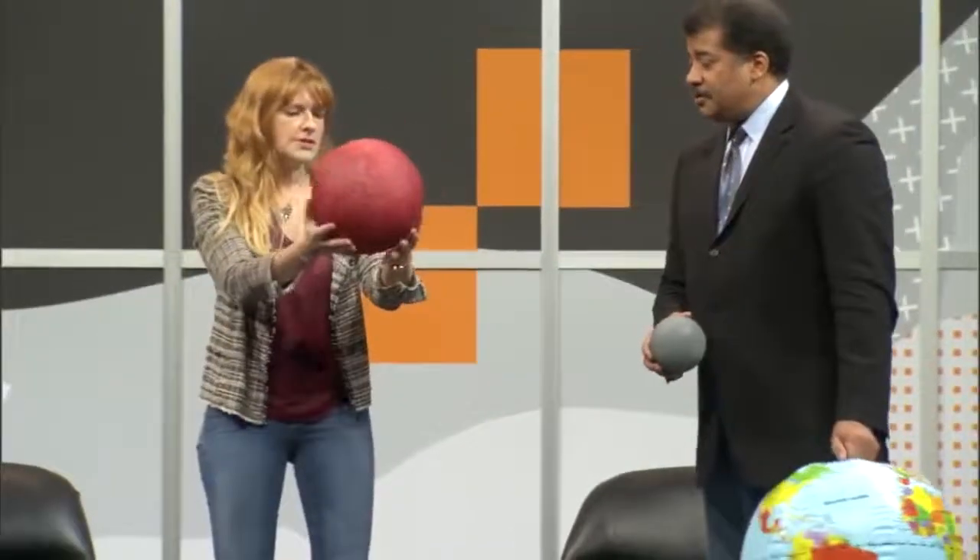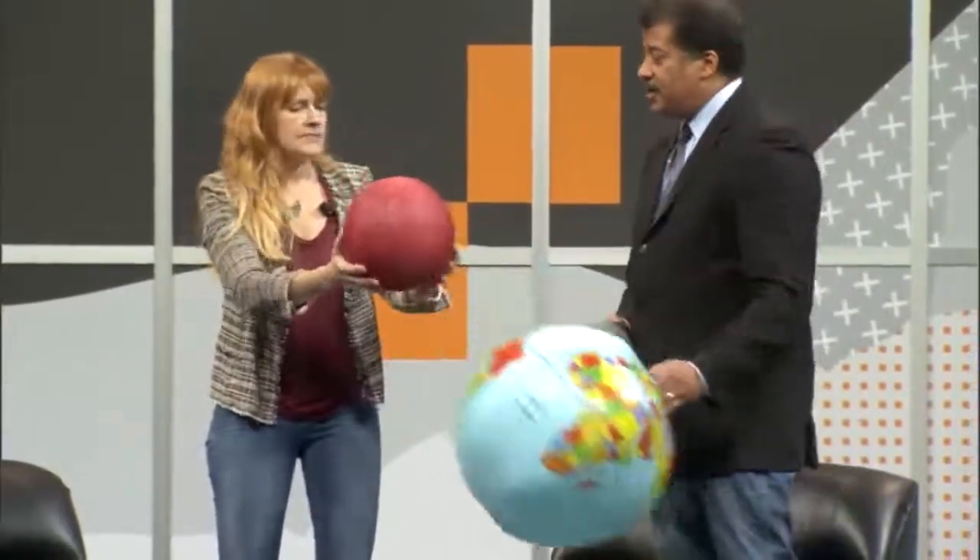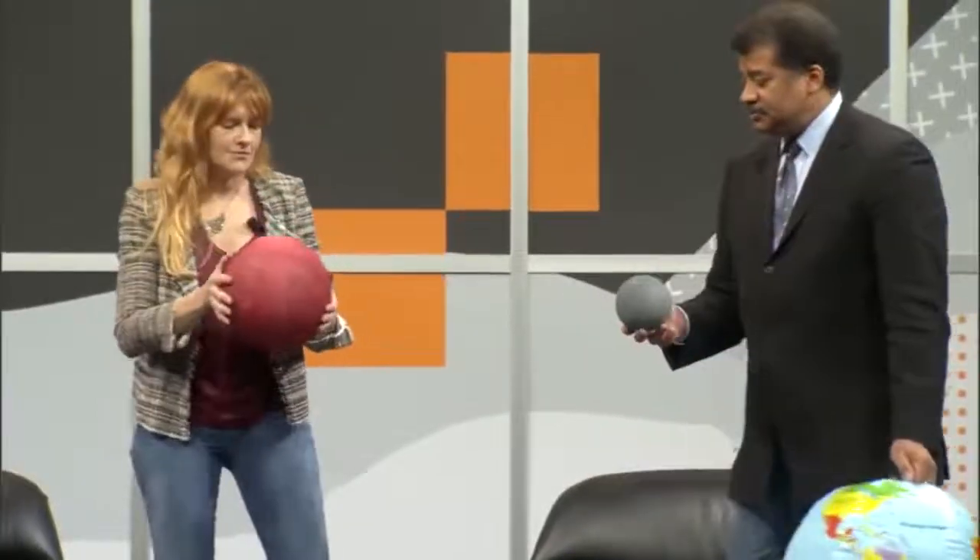Mars. Sure, that could be Mars, yeah. It could be Mars — 10 inches? Yeah, that's right, 10 inches, is that right? Okay, awesome, we're on a roll.